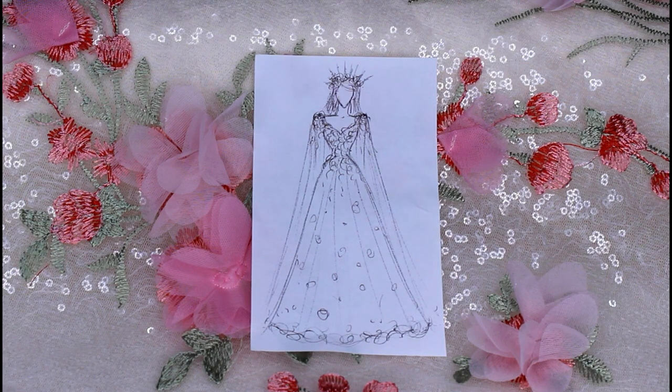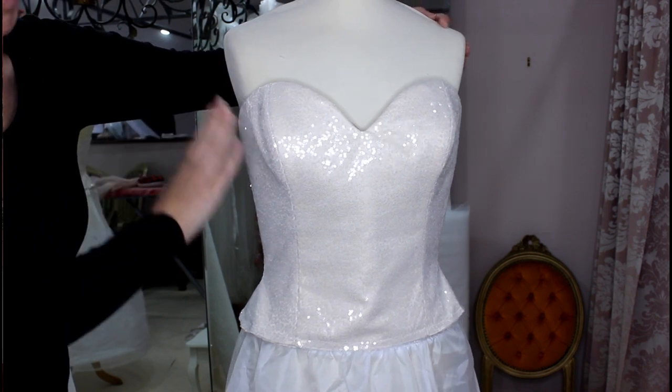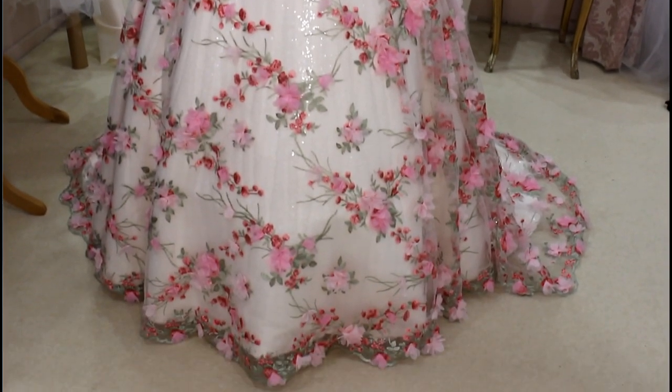Hi, I'm Vicki from Rockstars & Royalty. In this series I'm going to show you how I turn a sketch into a gown, how I make the accessories to go with it, and how I style the whole look. In part one I showed you how I made the corset. In this video I'm going to show you how I make, attach, and hem the skirt.